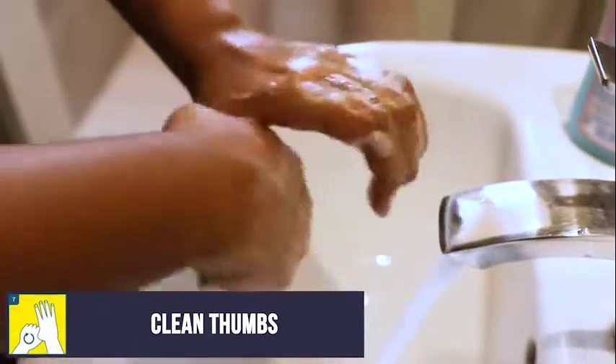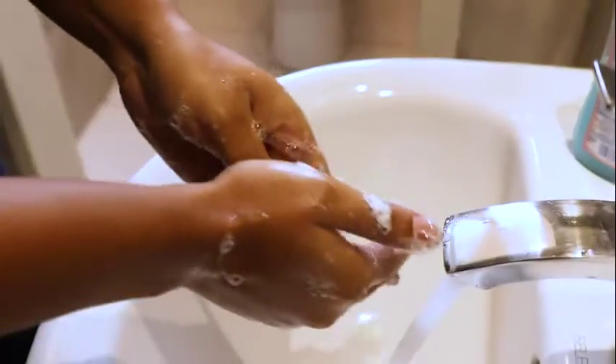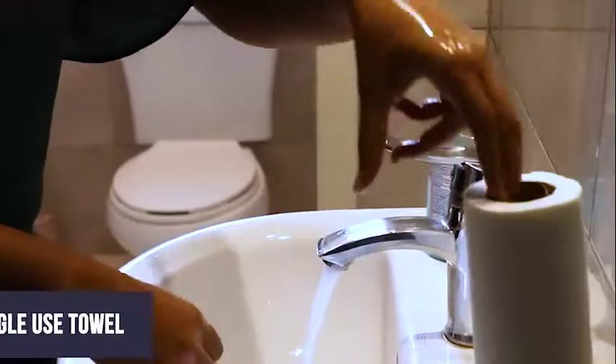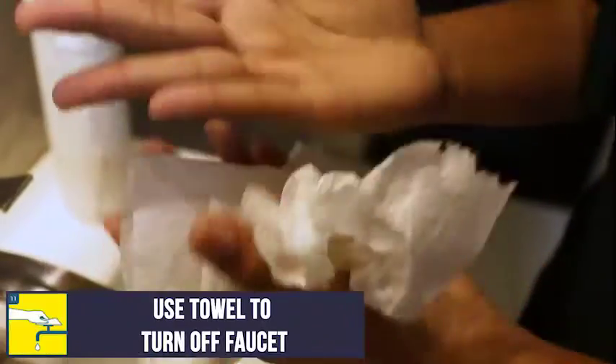Then, clean your thumbs. Make sure to wash your fingernails and fingertips. Rinse your hands. Then, dry with a single-use towel. Use this towel to turn off the faucet.